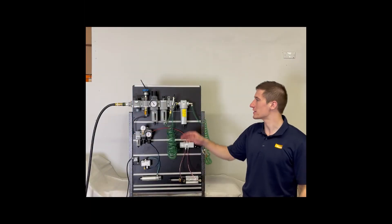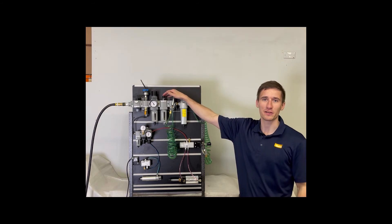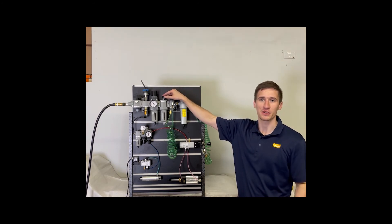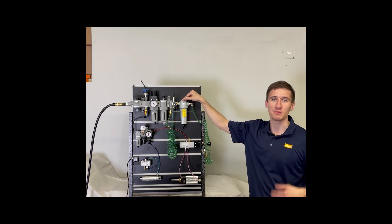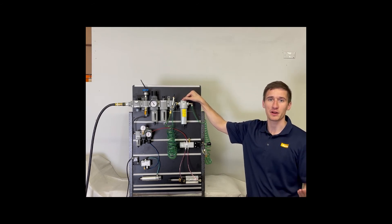Here we've set up a lubricator that has water in it to demonstrate water in your lines. Right here we have the Parker Bulk Liquid Separator, which removes liquid water from your air system, which extends the life of your valves and your actuators.